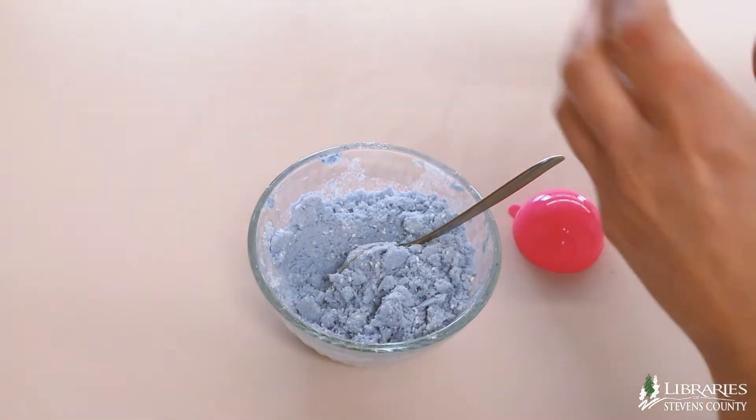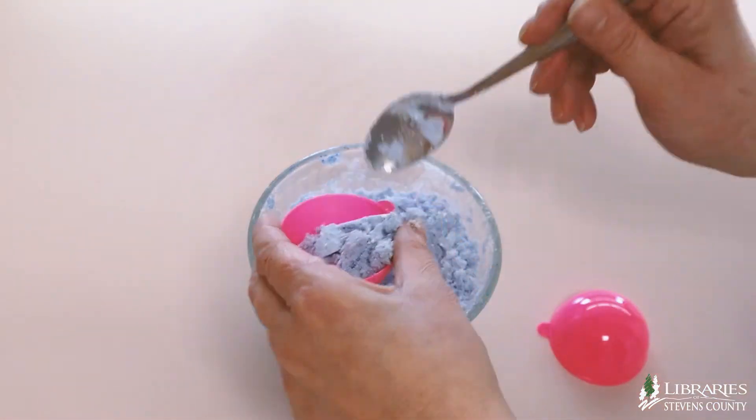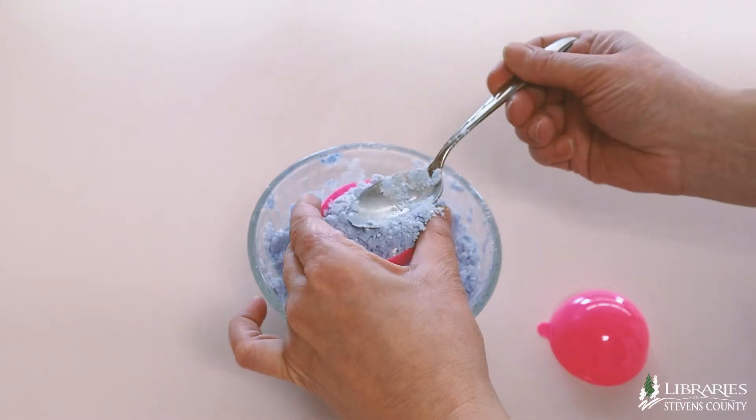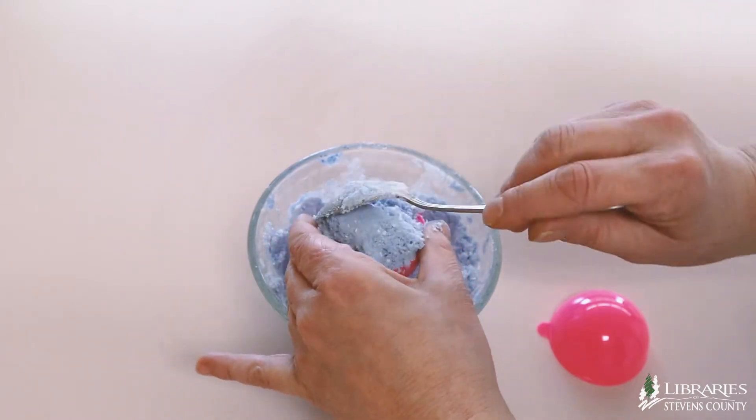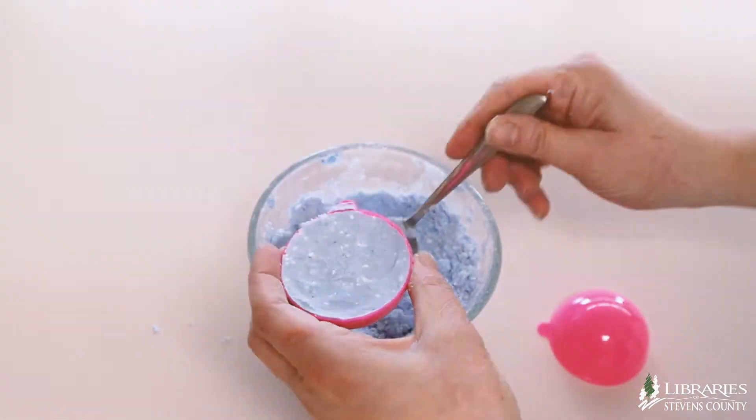Grab the mold you want to use and start packing the mixture into it. If you don't have molds, you can also use ice cube trays or muffin tins. Make sure you pack the mixture into the mold very firmly.